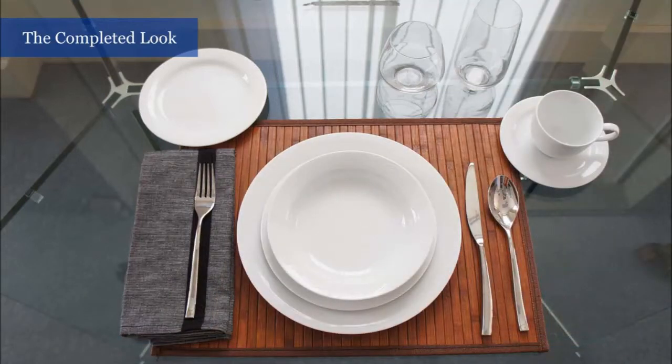Your casual table setting should look like this when it is completed. If you're looking to mix things up, you can create a contrast with the ColorWave Graphite.